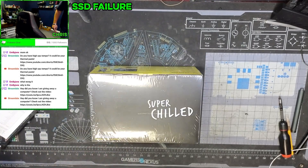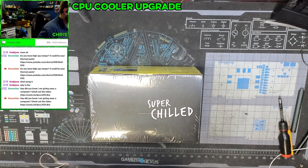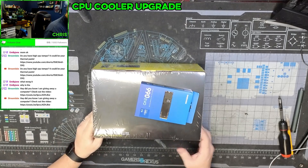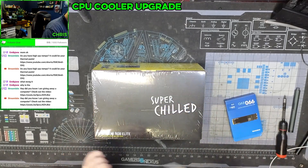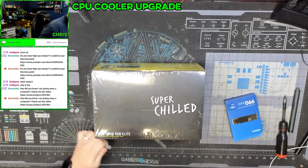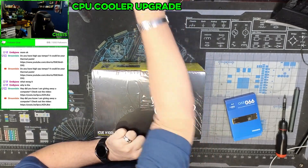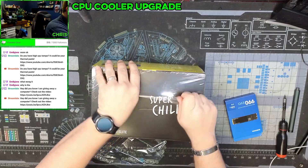CPU cooler upgrade — all of this is going to be going into an MSI pre-built.